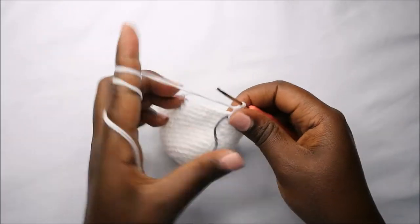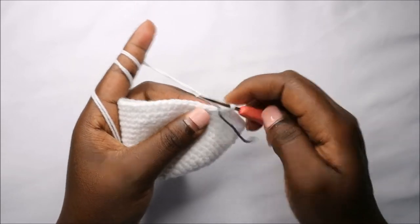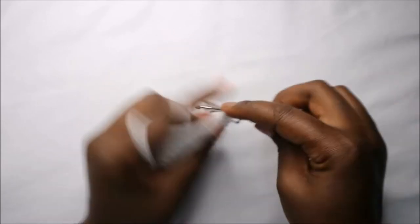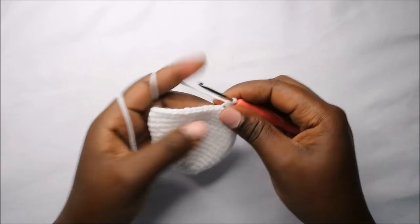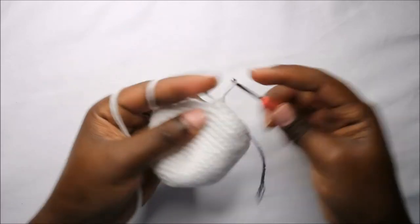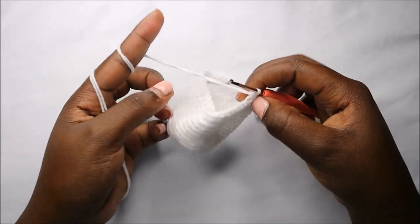After the 17th row, from the 18th row we are going to start decreasing. Start by doing four single crochets then decrease, and repeat all the way around for a total of 40 stitches. Do single crochet one, two, three, four, and then decrease — repeat four single crochets and decrease all the way round.